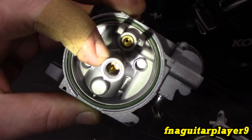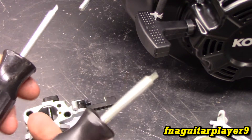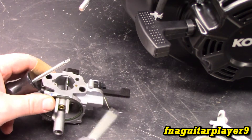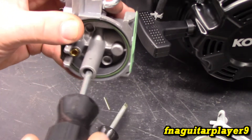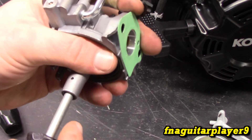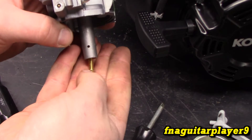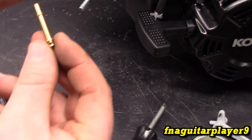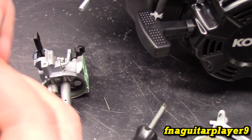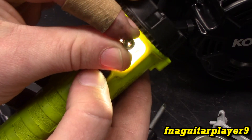Down inside here is a removable jet. Let me get my jet removal tool. In a pinch you can use a screwdriver, but it's highly recommended to use an actual jet tool — these are Briggs and Stratton ones. You want to use the biggest one that fits to get the strongest grip, because the piece you're taking out is just made out of brass. Use the one that fits the tightest. Yeah, it's coming right out since it's a brand new carburetor. So this is your actual jet, and this is your emulsion tube. The most common problem with this type of carburetor is there's a little tiny hole that runs all the way through — you can see how the light shines through it.